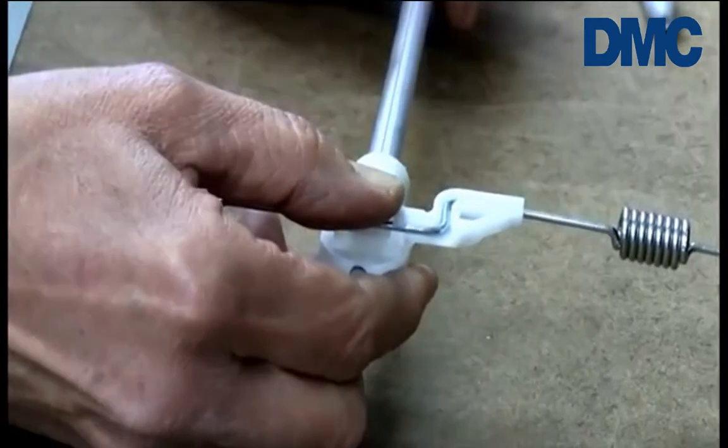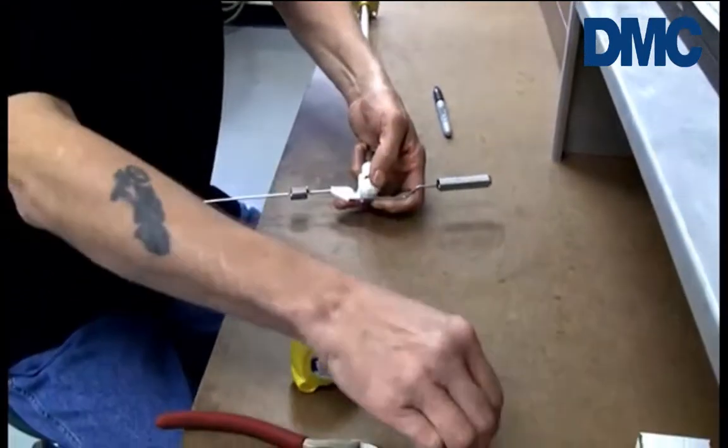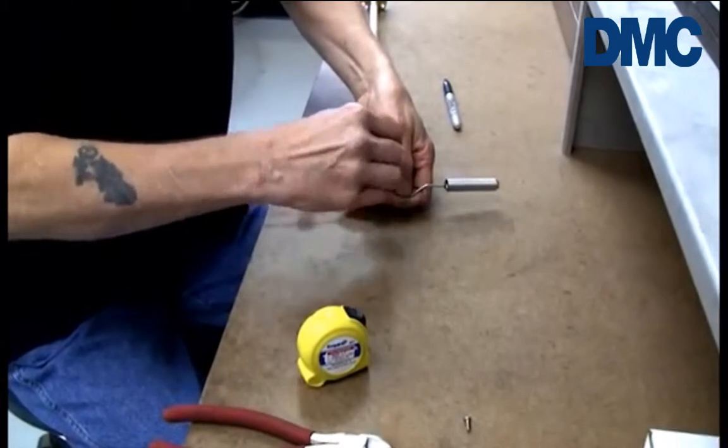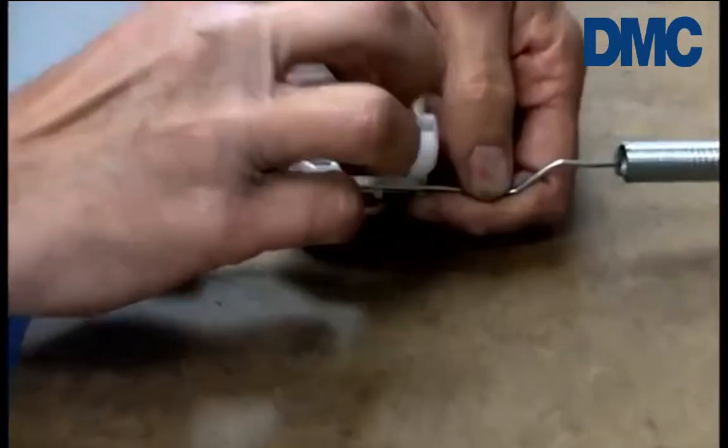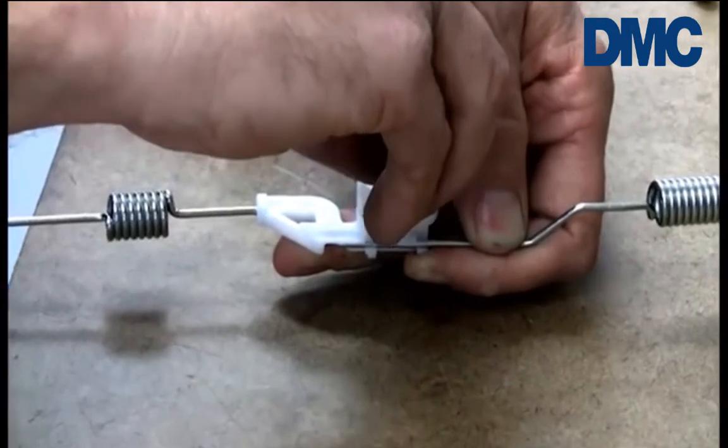While holding this in place, turn the gauge upside down and install the brass bearing, and finally install the Phillips head screw.